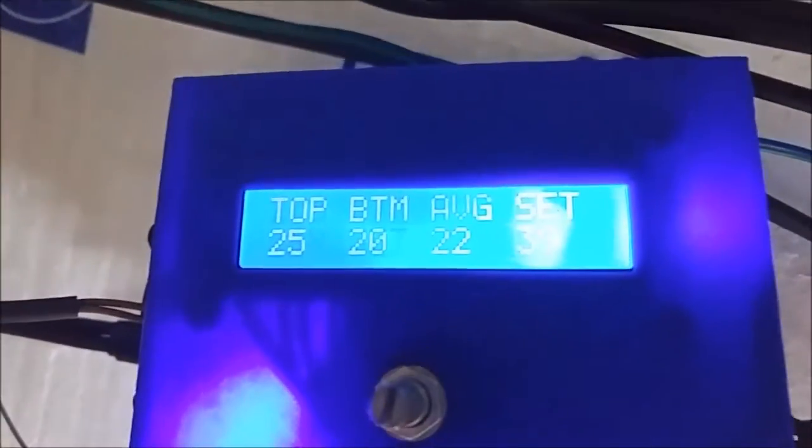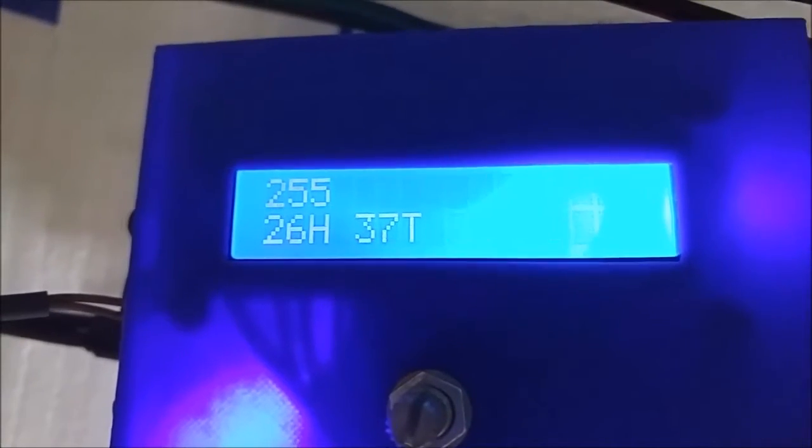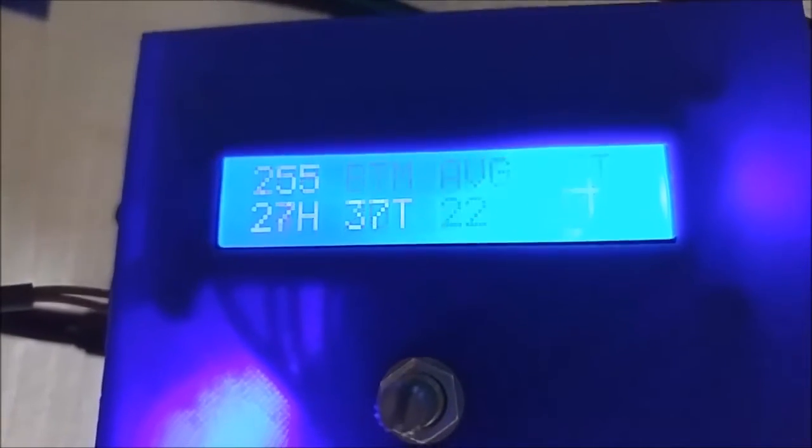I got it hooked up. As you can hear, you can hear the fans. This fan in here is blowing out quite a bit of heat. This is on high all the way. It's starting to get a little bit warmer in there. As you can see, the top is 25 degrees, the bottom is 19 or 20.